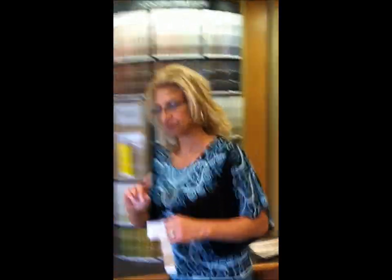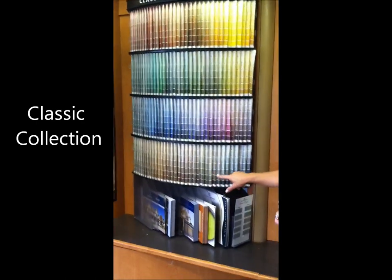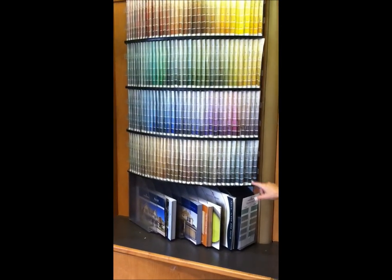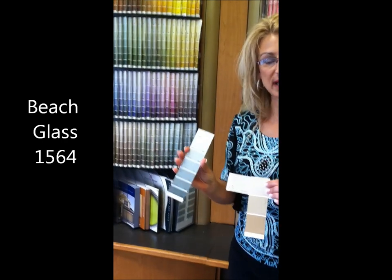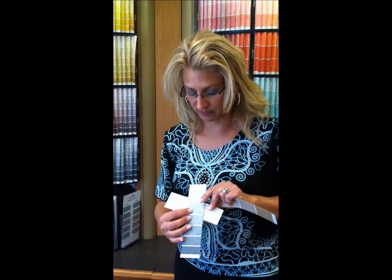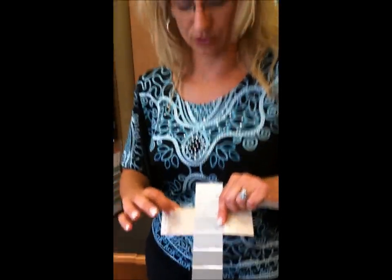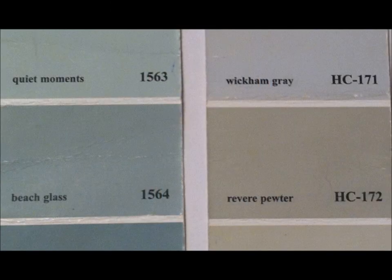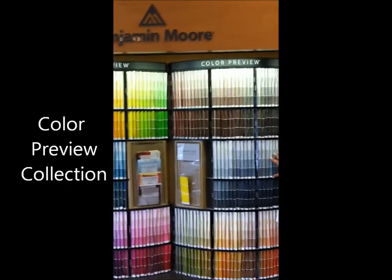Now let's talk about where grays are in your Benjamin Moore dealer. In the classic collection, if you come all the way down here, there are a few shades of gray — but most of these will turn blue-green. For instance, Beach Glass is one of my favorite colors that reads blue-green-gray. These colors are beautiful together and I use them almost every single day. This will read as a soft blue next to your beige gray.